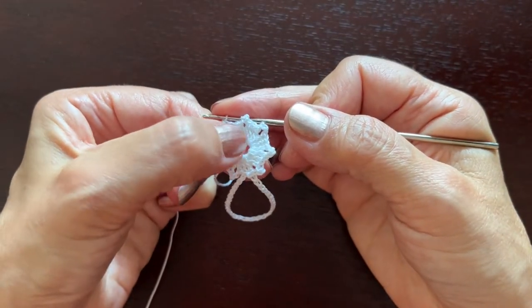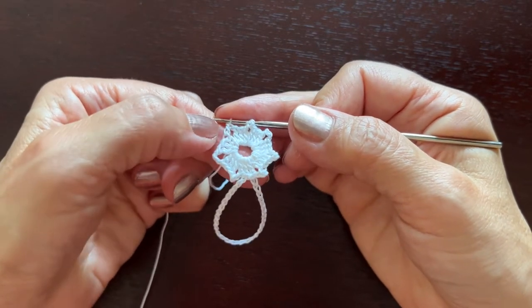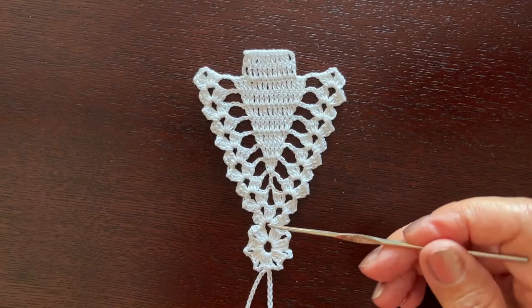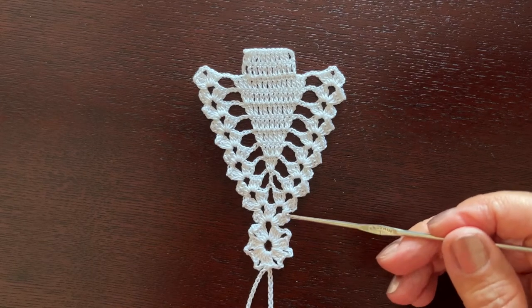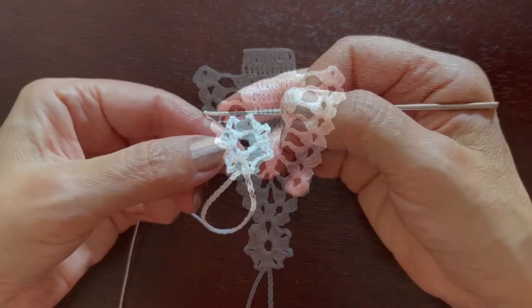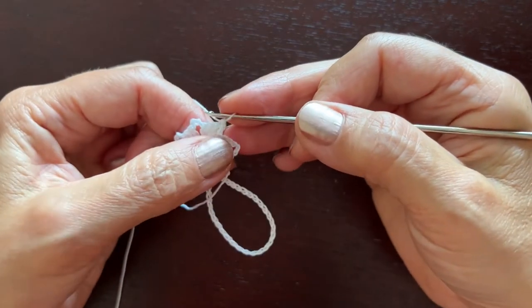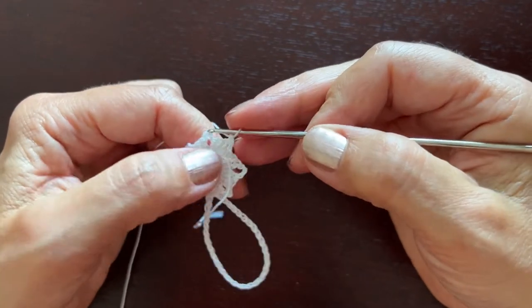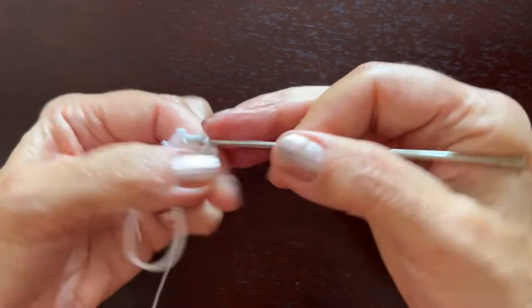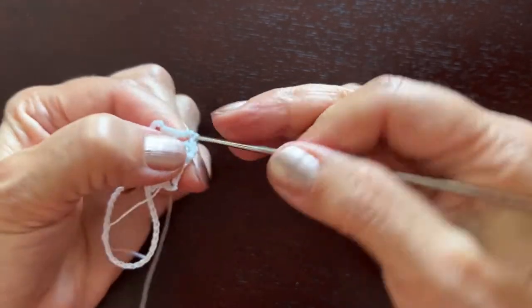Now we are going to use these two groups — to be more exact, this chain three — to start the tree itself. So we are here now, and in this chain three we'll make three groups of three double crochets separated by chain three. We'll turn the work over at the beginning of every row, and every row will start with three slip stitches: one in the second double crochet, one in the last double crochet, and one in chain three.